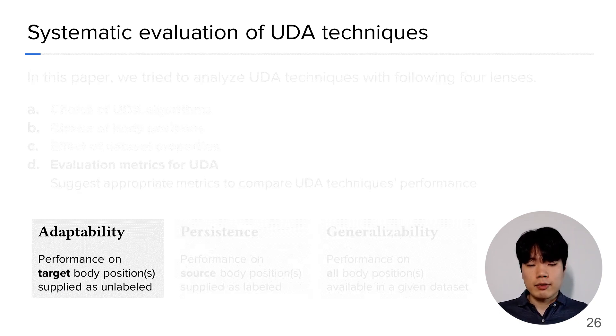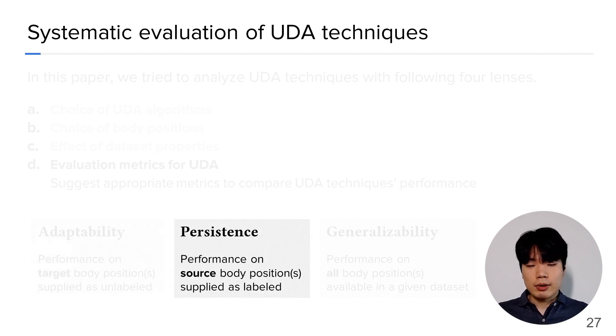Adaptability refers to the performance on target body positions supplied as an unlabeled dataset. This metric would be our main target when we adapt an existing HAR model to a new body position — for instance, when a model trained on the wrist subsequently needs to be deployed to the chest. On the other hand, persistence measures the performance on the source body position supplied as a labeled dataset. Persistence is particularly important as we want to retain the model's performance on the source body position along with becoming better at the target body position.